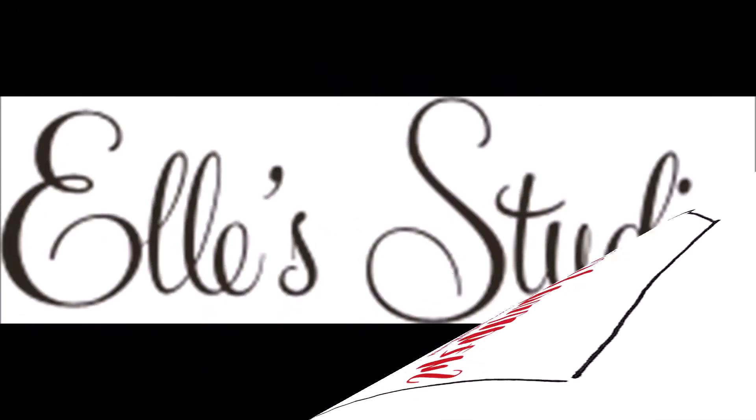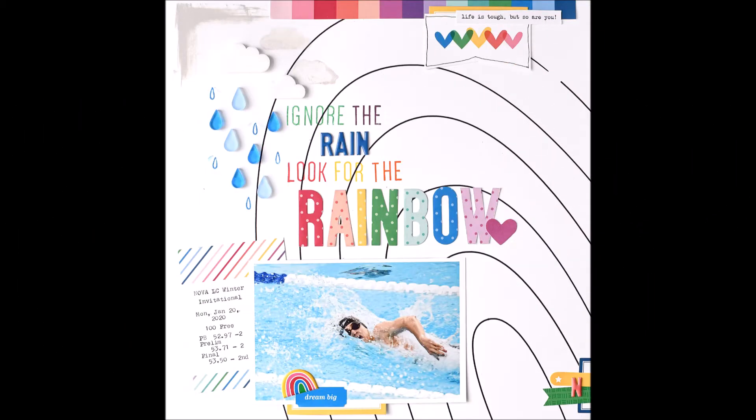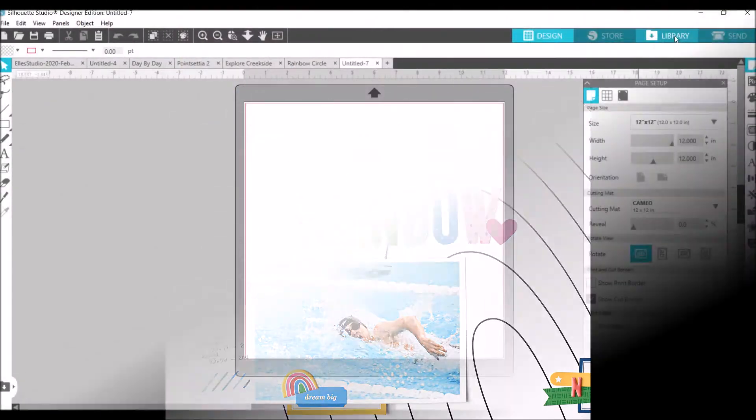Hey, it's Grappy Peep Susanna here today for LE Studio, and I am sharing with you this layout. I used my sketch pen for this, so I want to show you how I did that. Open Silhouette and once you're in there you want to open the file.